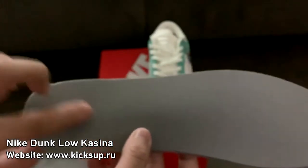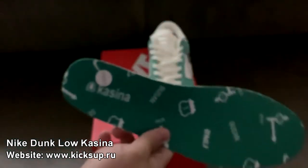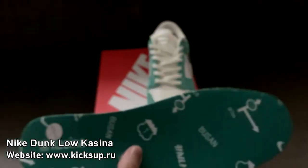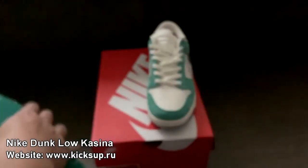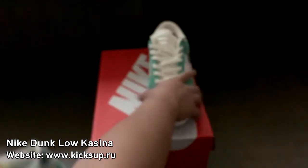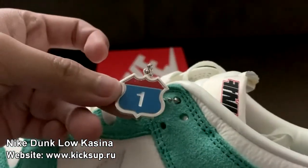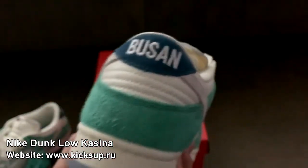So since it's just a Dunk, it's not an SB Dunk, it has no air. We got a Casino, Busan, and we got this road or whatever. But yeah, let me get the other pair out for you guys to see. This one has a hang tag as well - pretty nice touch. I got Busan here.